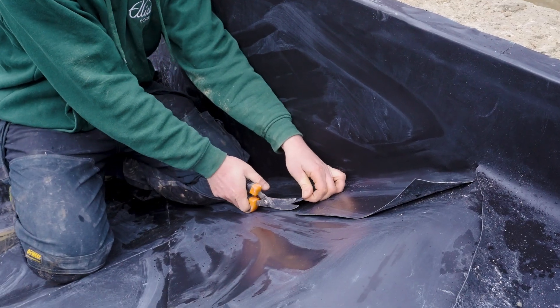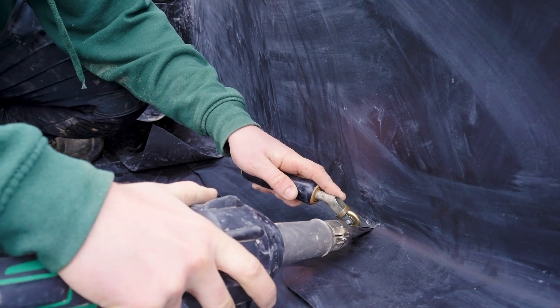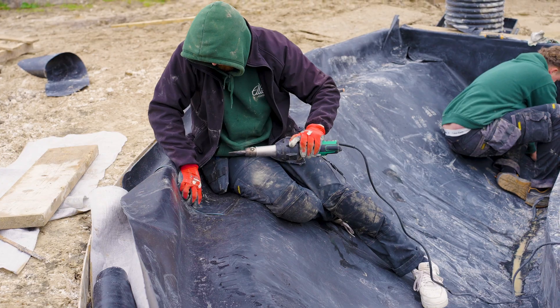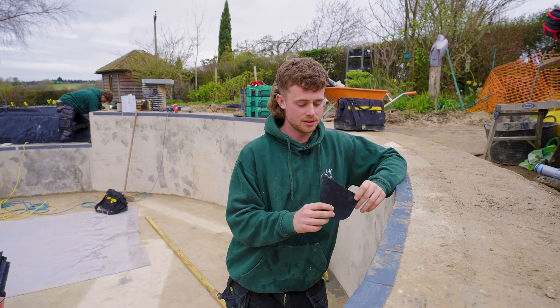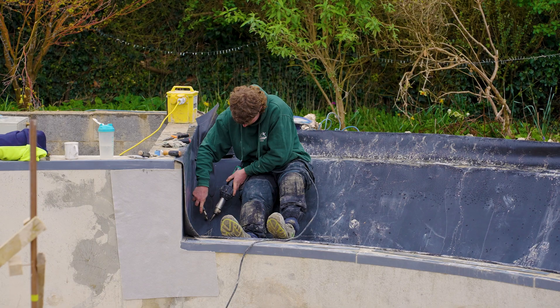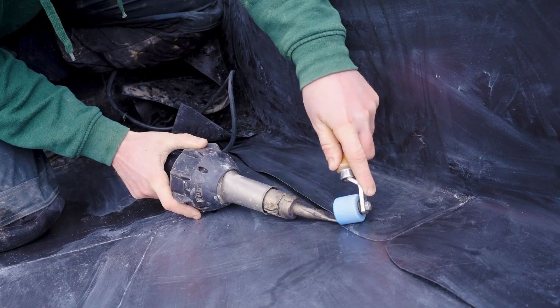This liner here comes in sheets — as you can see there are seams everywhere. We weld these seams to give you a nice watertight swimming pool. On all our swimming pools we like to use a TPO membrane. It's similar to what you would find on big stadium roofs — 1.2mm thick with fibres to make it strong, and all the seams you can heat weld them. This will create a watertight seal.